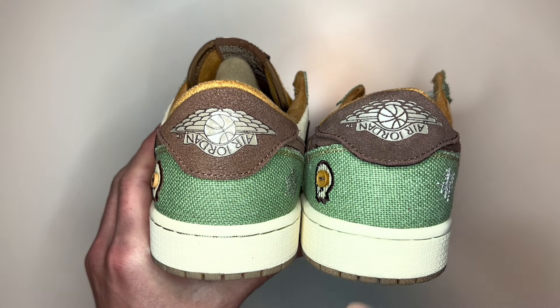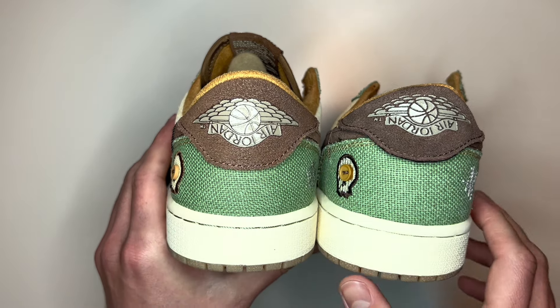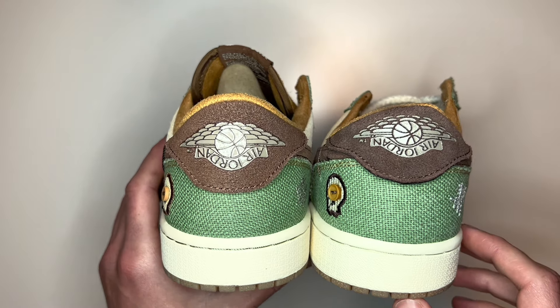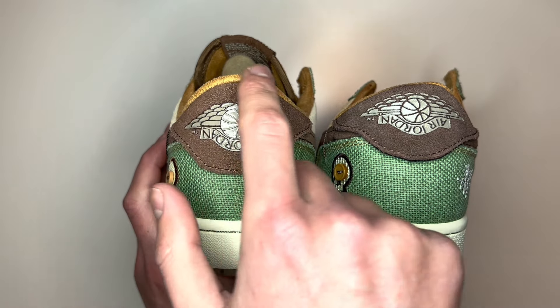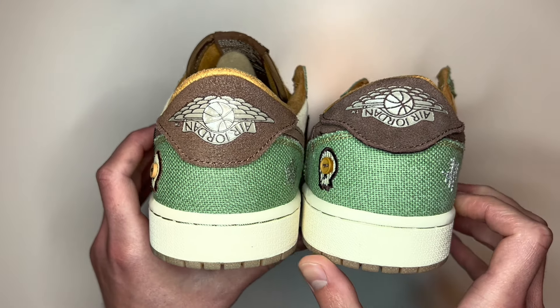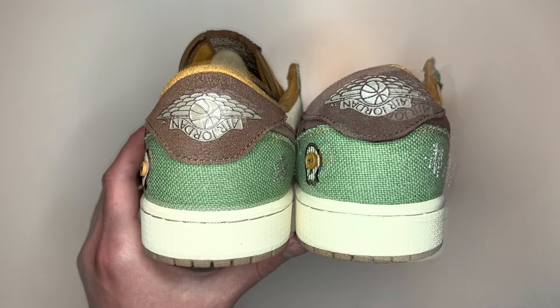Taking a look at the heels of the shoe, on the real pair the heel is very rounded and a smooth shape, whereas on the fake pair it's slightly misshapen and looks almost crushed. Not just on this colourway but on all Jordan 1 Lows, you'll want to see a heel that has this rounded shape — if it's anything different, that's normally a telltale sign of a fake pair.